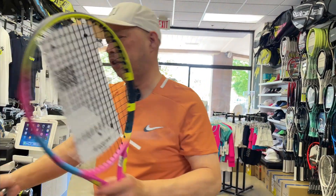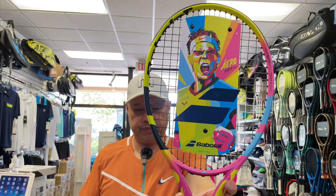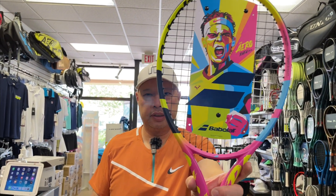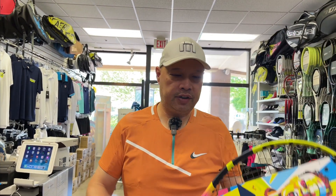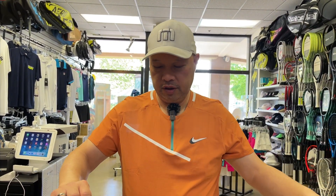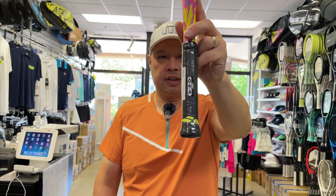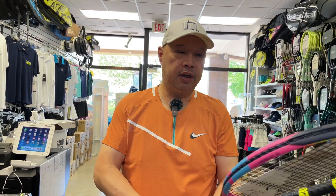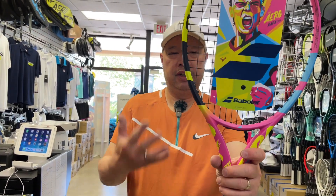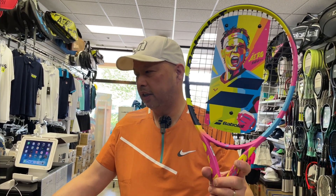Let's start with the Junior. We got a Junior 26 here. Full graphite racket, 26 inches long. Comes in that zero grip size — four inches all around. Cotton candy is what I call this.